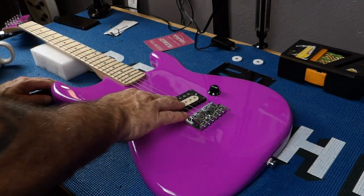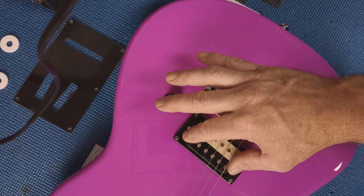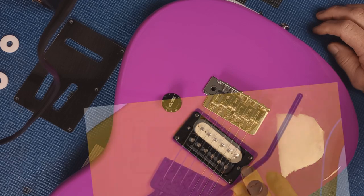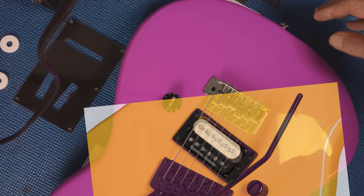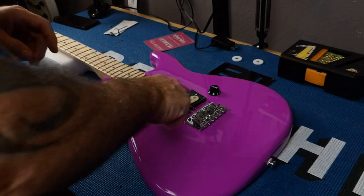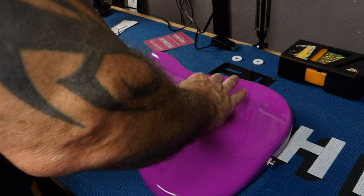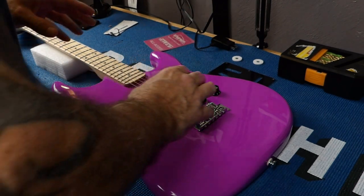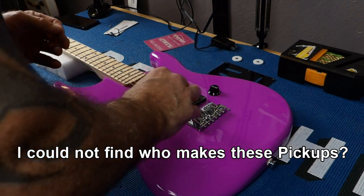Now let's talk about this pickup. This pickup sounds amazing, and it looks just like a Seymour Duncan. Is it a Seymour Duncan? I don't know — it sounds like one. A lot of people said the output's not there for it to be a Seymour Duncan. Well, there's a trick we're going to get into. If it's not a Seymour Duncan, it does sound like one, and there's no harmonic feedback — nothing like that going on with this.